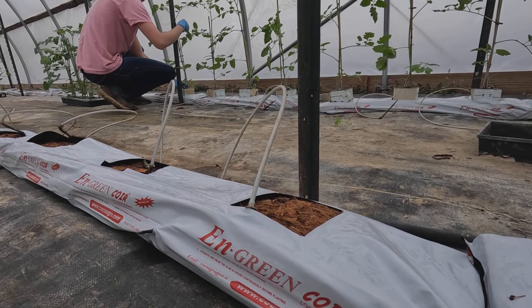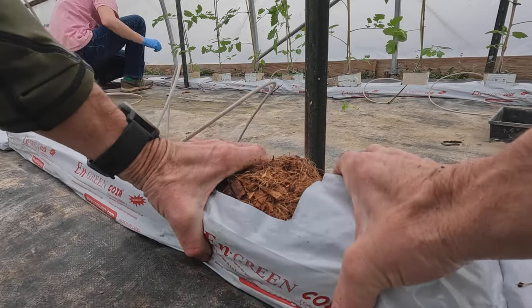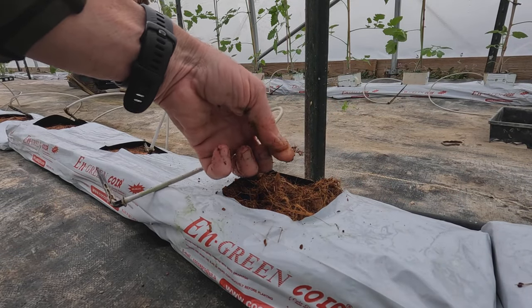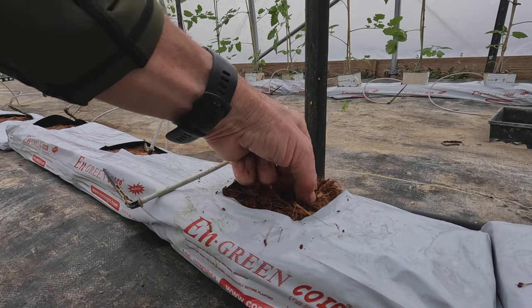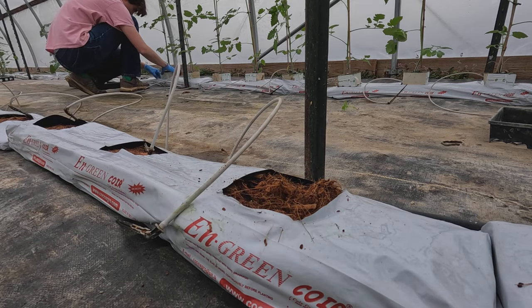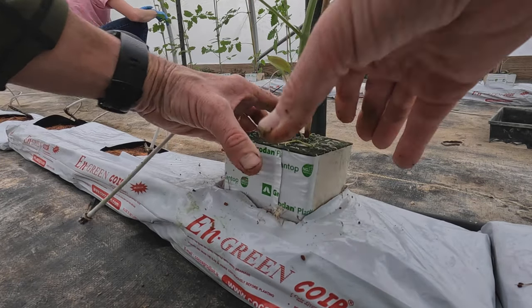This one looks a little dry, but feeling it, it's pretty moist — just a different consistency of coir. You can see this one looks really hairy, kind of like the outside of a coconut, shredded coconut. And sometimes it'll look like tree bark. So it's a little inconsistent, but it's a great substrate to grow in.